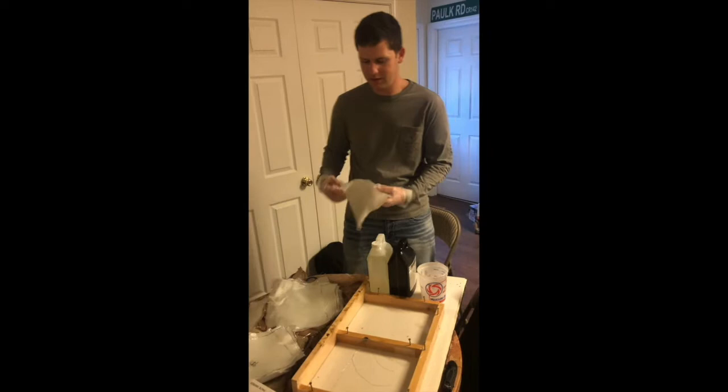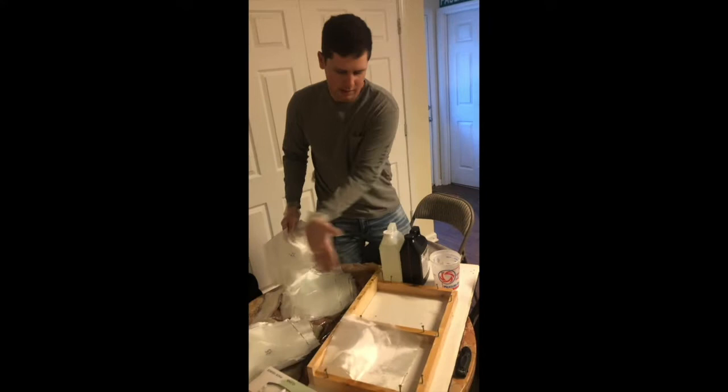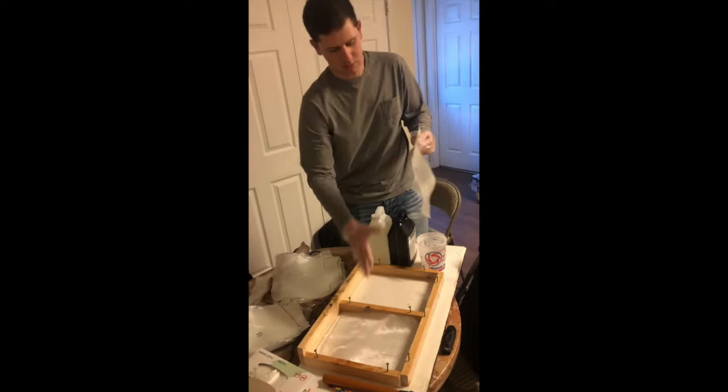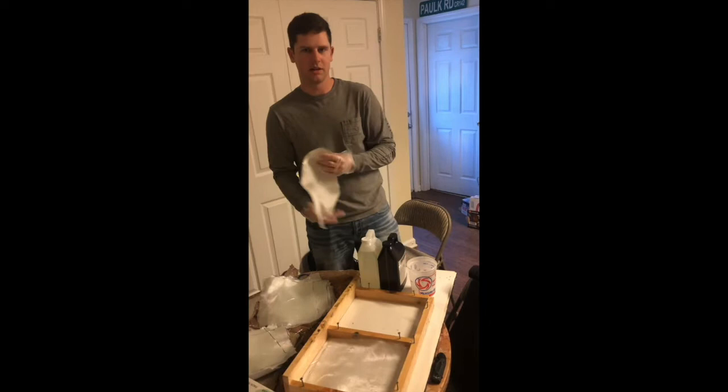This fabric here is going to be at a 45-degree angle compared to the other one. We're going to put two of the regular sheets on, then put a layer of the 45-degree sheet on, and repeat that until we're out of sheets.